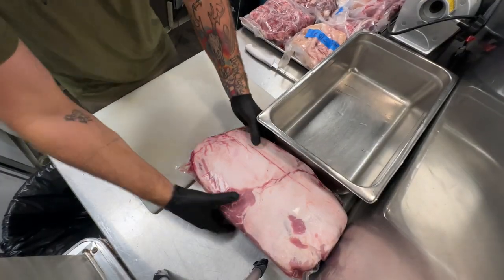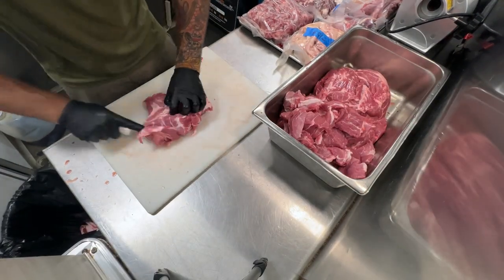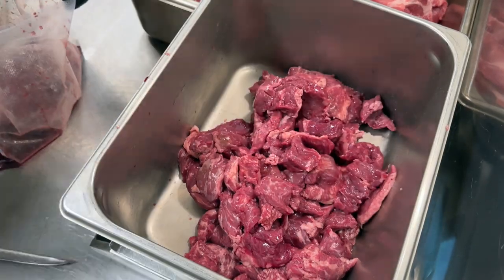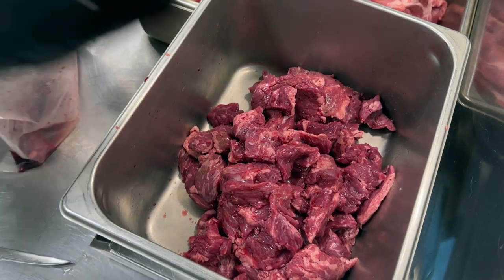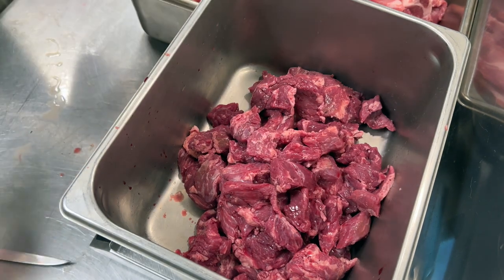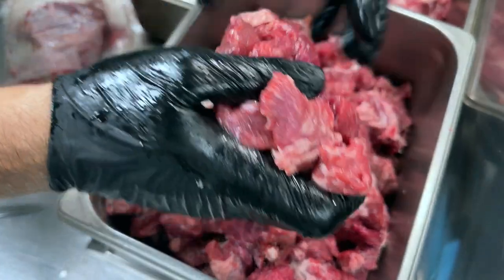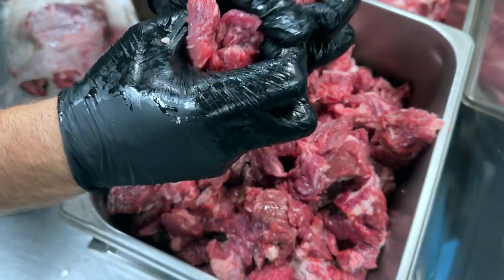Let's break down this pork. We've also got some lean beef — this is what we've already trimmed up from the briskets last week, got as much of the fat off as we could, vacuum sealed, and now we're gonna use it. Keep your meat as cold as you can so it doesn't break down and start to emulsify on you whenever you are grinding everything up.